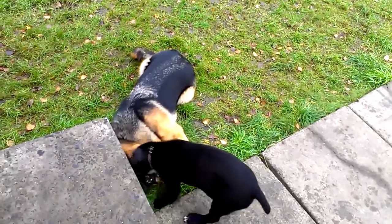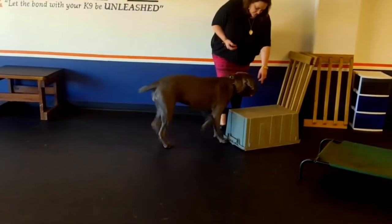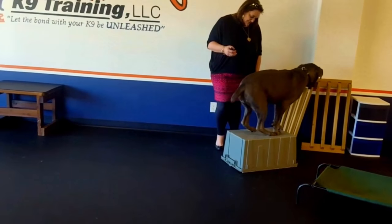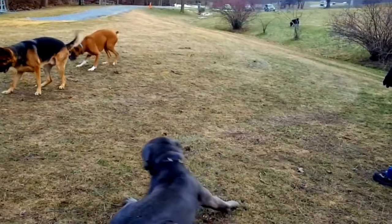However, Mastiffs who haven't been trained as they should can become extremely territorial, wary of others and even aggressive towards people and other dogs. Even when well trained, Cane Corso dogs aren't the best choice for beginners.